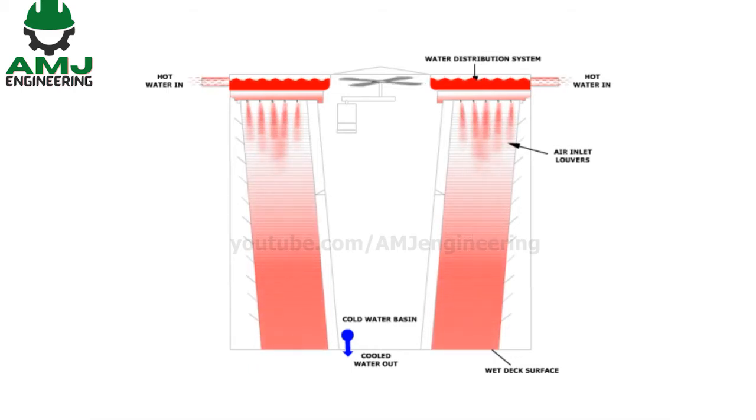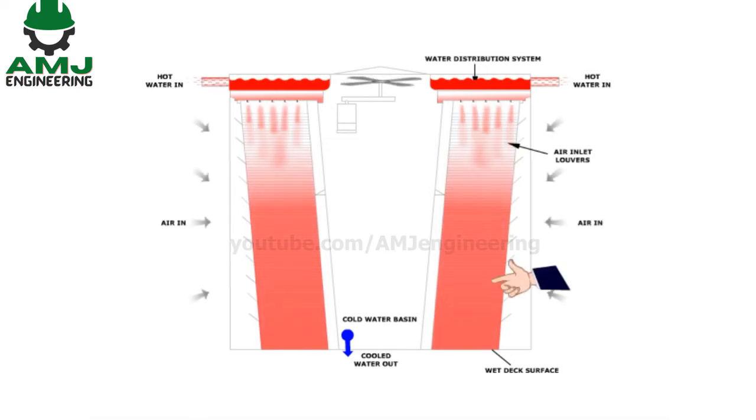The fill material causes the water drops to break into smaller water droplets, which increases the surface area of water and allows for better heat loss through greater evaporation.